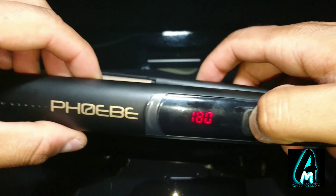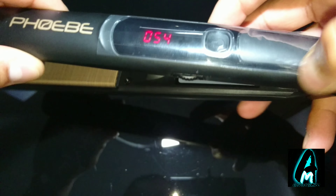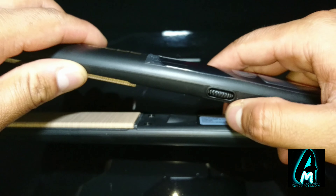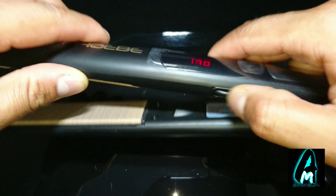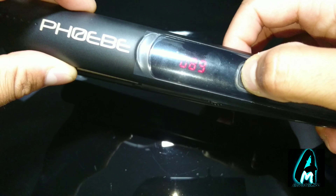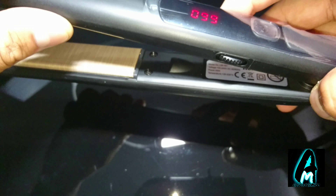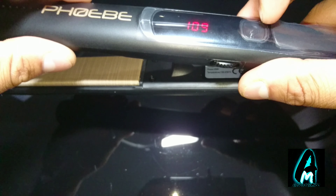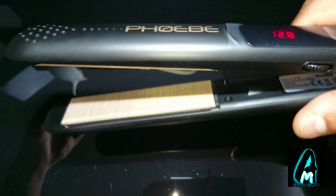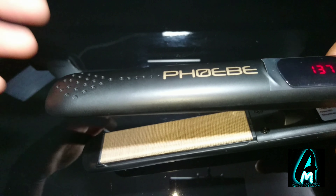Another feature is the 3D floating plate system. It also has professional high heat — max 450°F — with heat settings and an LCD digital display at the top. It has dual voltage, 100 to 240V, for worldwide use, and also auto shut-off for safety.